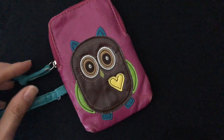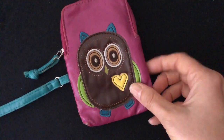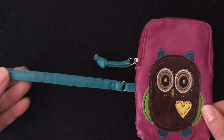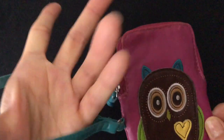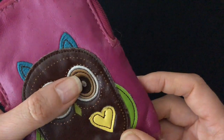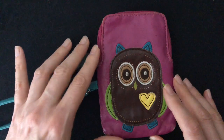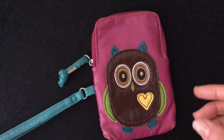Now these are some worn-out little wristlets that I plan on getting rid of because they're so old and tattered. This one is a cute little owl — I got this from Target. I love the vibrant colors. It's a little bit shorter than the other one, but I love the size. It's perfect for a cell phone, though I'm not sure it would fit the iPhone X.